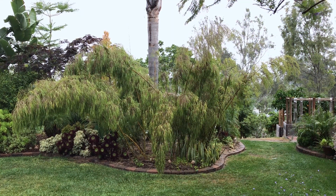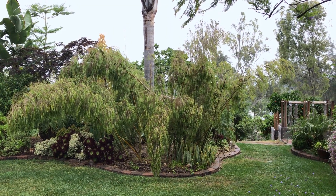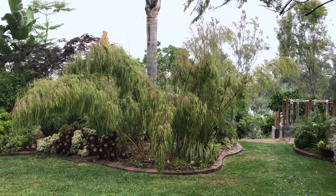This is a rare event — our Mexican weeping bamboo is in full seed. It's called Otatea acuminata, Aztec Horn something like that, but I just call it Mexican weeping bamboo.